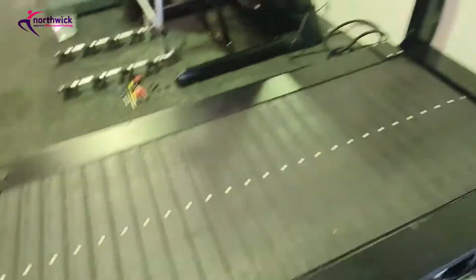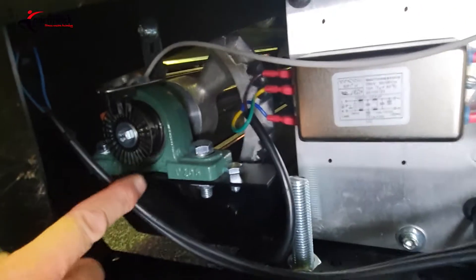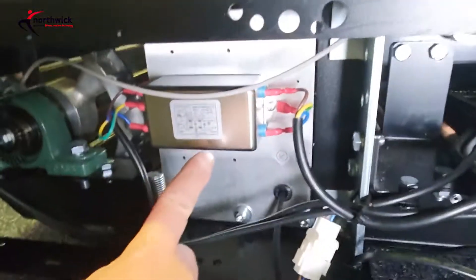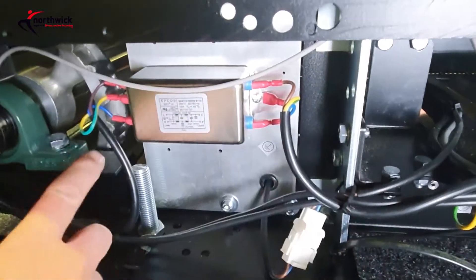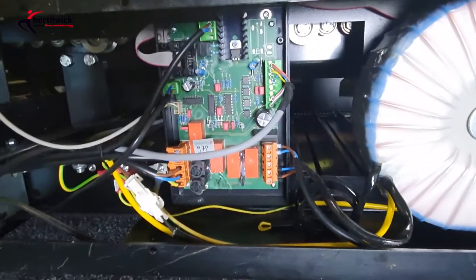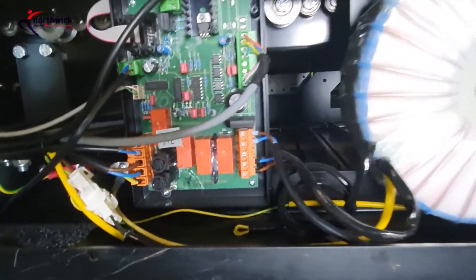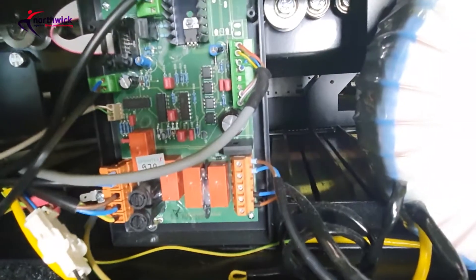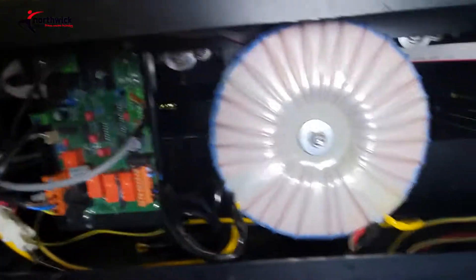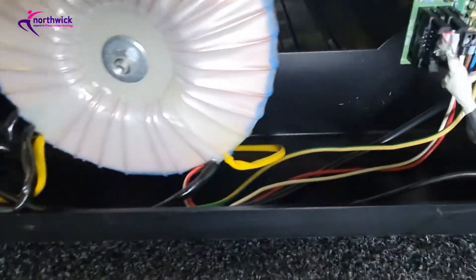Inside the machine we've got an optical speed sensor - you can see the disc and the speed sensor there. Once cleaning, check the wiring coming into the filter where the power comes in - check the wires are in good condition and we haven't got loose connections or burning. Moving across, we've got our circuit board that controls various things - that needs dusting off and cleaning. There are fuses in there, and control signals that go to the inverter for the drive motor.